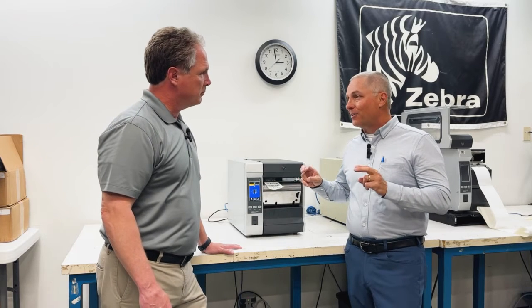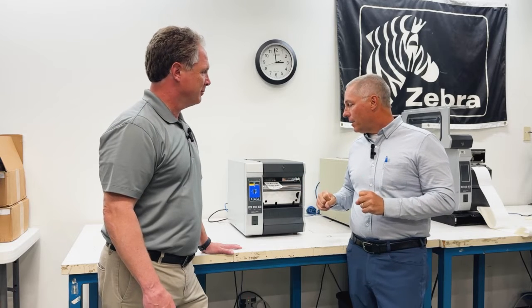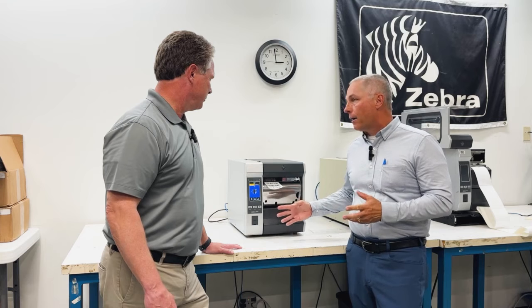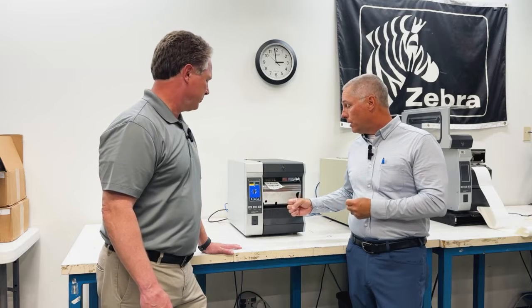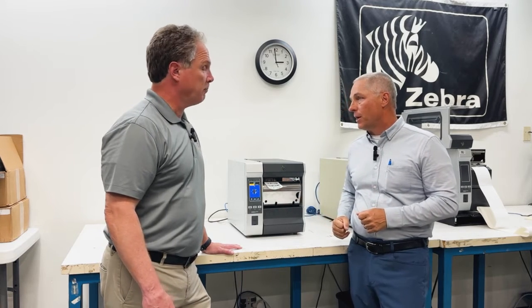Zebra had it in the printers a long time ago, and I love what they said in their knowledge base — it said they knowingly omitted it. Then in one of their more recent firmware revisions it came back. So now we can enable that on the printer and have it show where it is in printing a batch of labels.